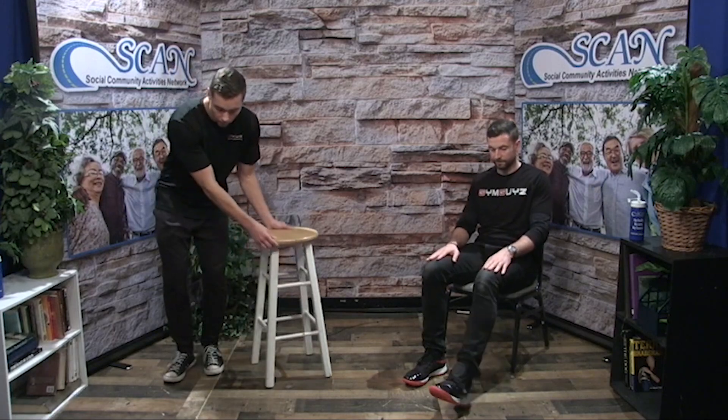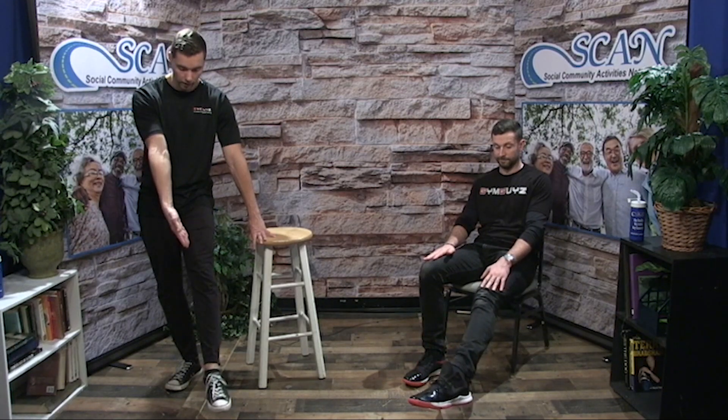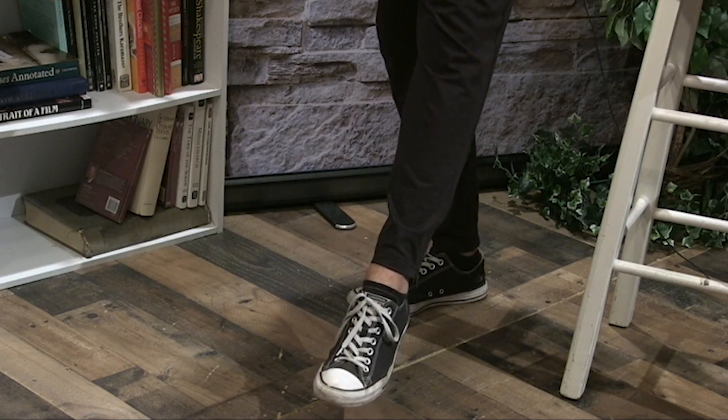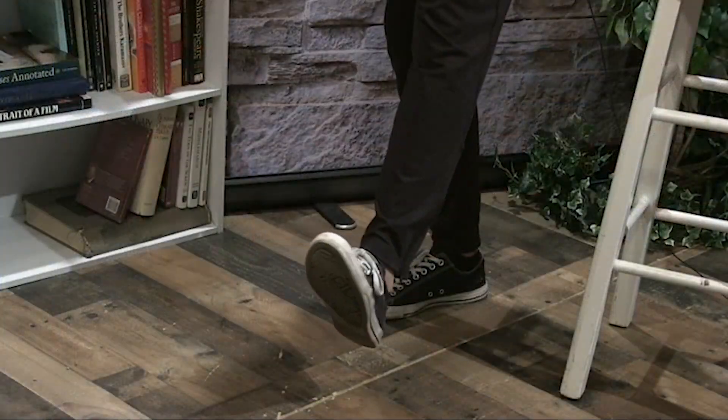Now we're going to do the other foot. Same thing — lift the leg up, flex the ankle towards you. Flex out, point down, flex in, come back up. Flex out, point down, flex in, come up. Flex out, point down, flex in, come up. Now reverse direction — up and in, in and down, out, up. Out, down, out, in, down, out, and up.